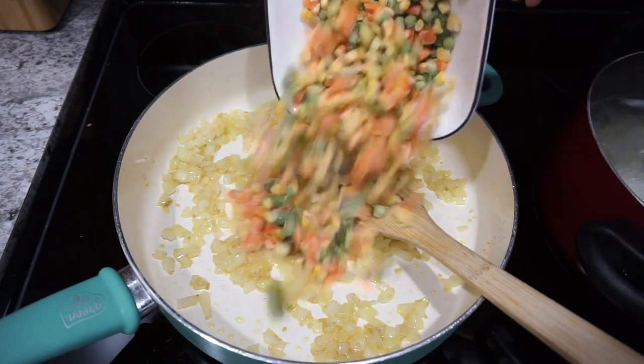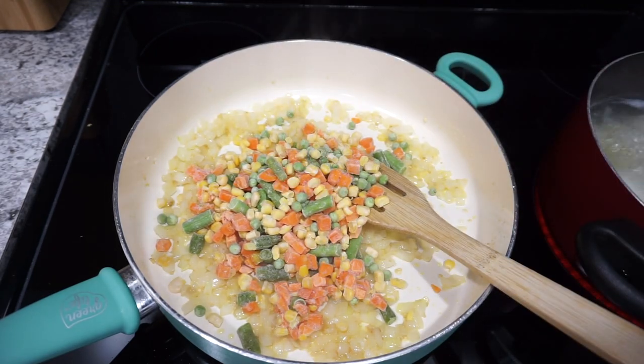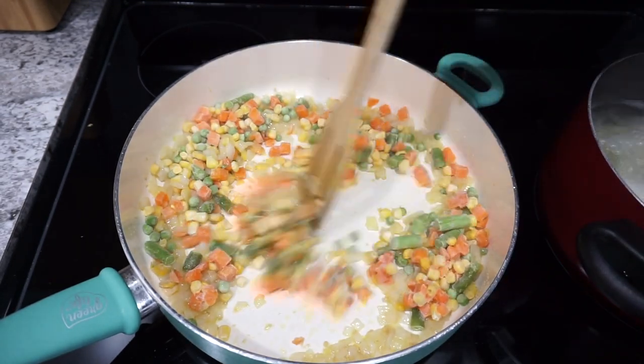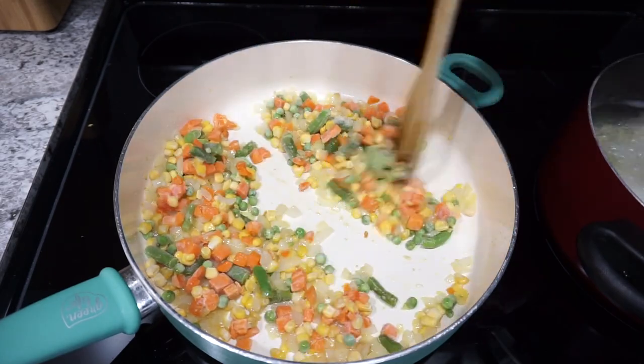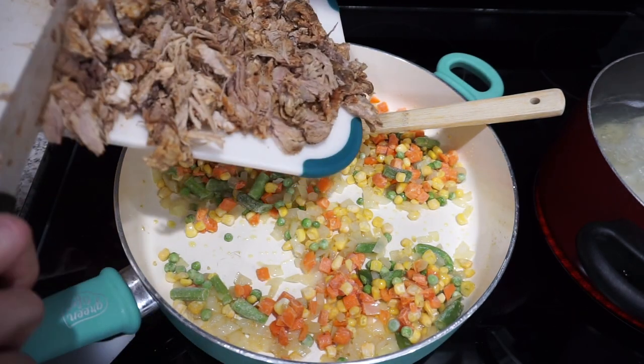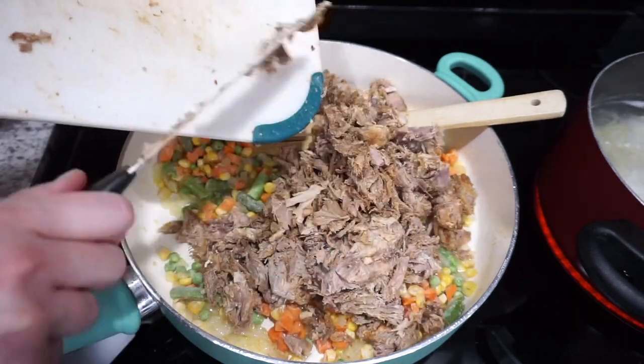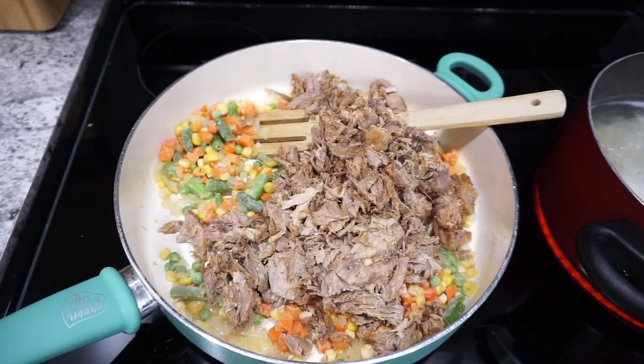I love to sneak veggies in where I can, so I added in a couple cups of mixed vegetables — I just used the frozen kind, though you could also use a can. Then I'm adding in all of that pulled pork and letting it heat up. I had thawed this in the fridge overnight so it's still pretty cold.